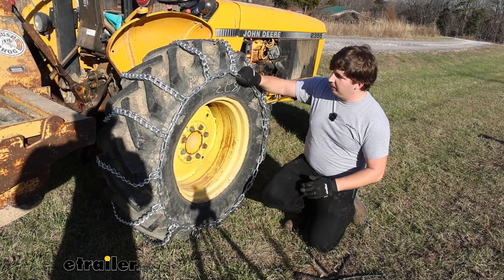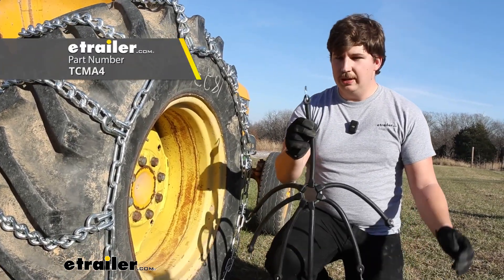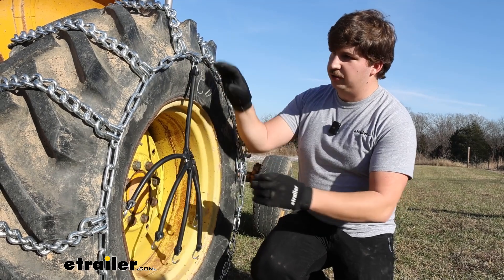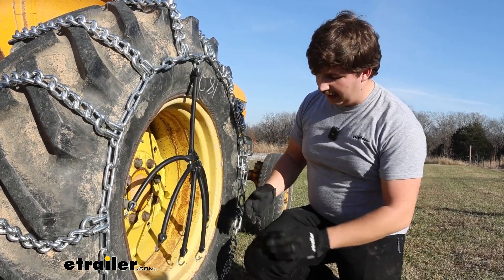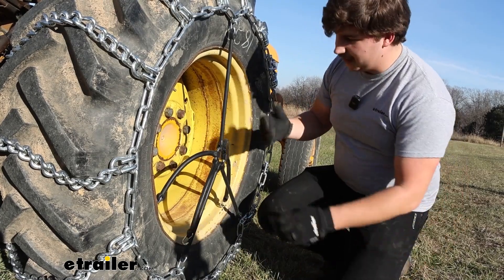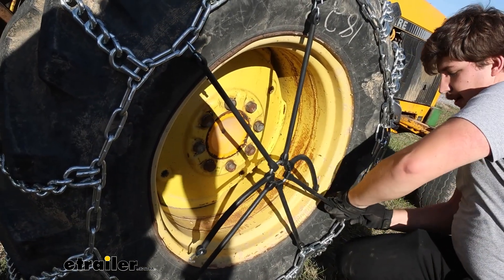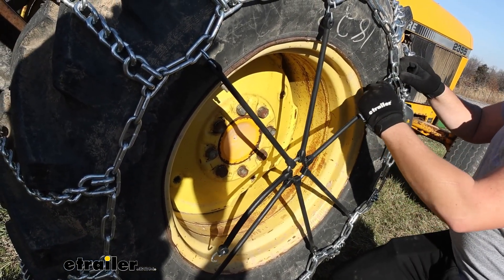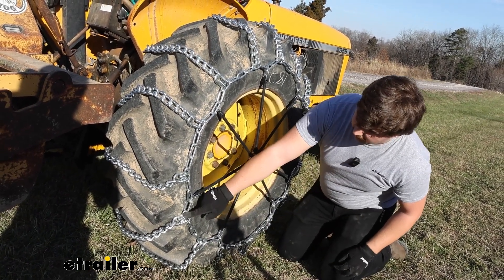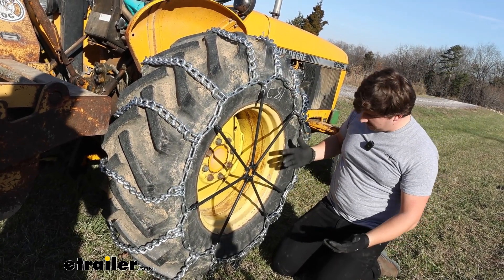Once you've got everything linked up, we've got a mostly good fit, but no tire chain is perfect. That's why we recommend using a rubber tensioner — you can find this if you scroll down on the page in the related parts section on our website. This is just going to apply a little bit of extra tension and pull that slack that remains out of the chain. I'm going to go in a star-shaped pattern here, and that's going to help get us a more secure fit. I'm also going to hook up in the middle sections of these links between the cross sections, not necessarily on the cross section, but that's going to give us a much better fit.